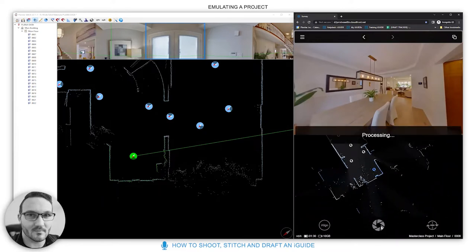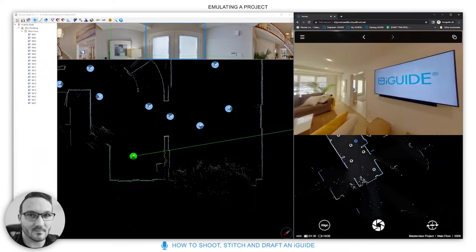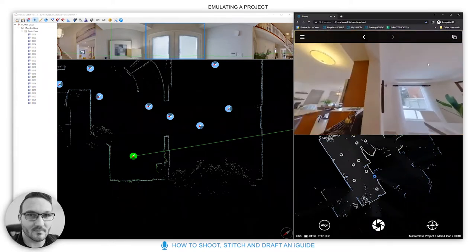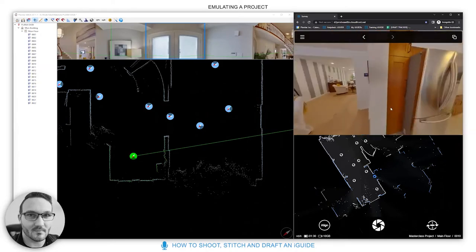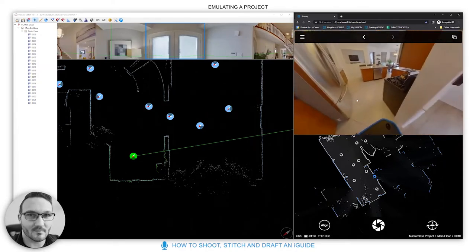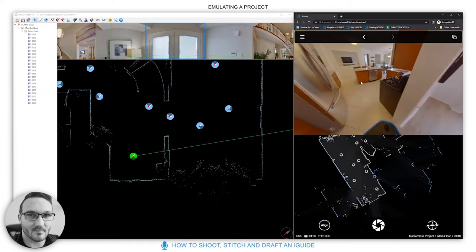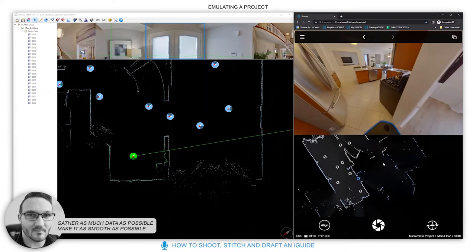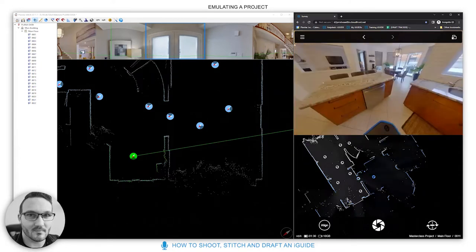Continuing through the simulation — taking a scan in the kitchen doorway is great because it gives people a line of sight and a path to follow on the actual tour. The more scans the merrier; you can always disable excess ones later. The goal is to gather as much data as possible while keeping the flow smooth.